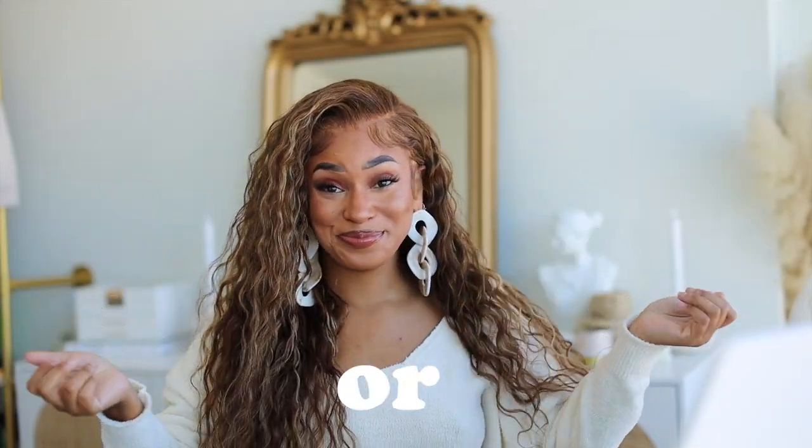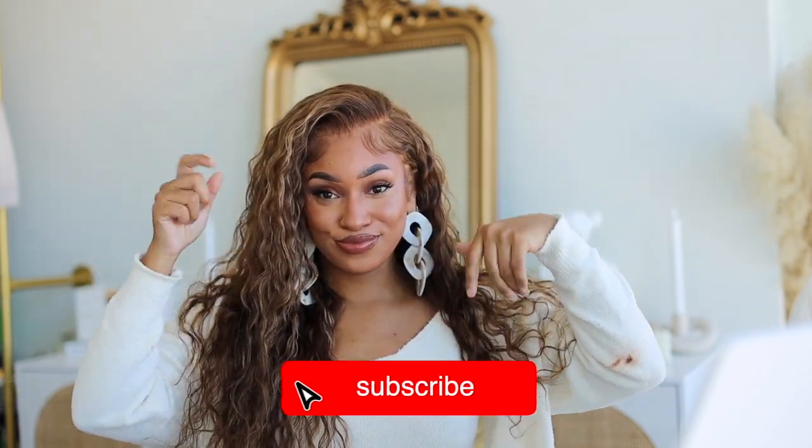Hey bushy babes, welcome — or welcome back! If you don't know who I am, my name is Recy and this is my beauty channel where we come to slay, especially on a budget. If you're new, don't forget to hit that red button down below and turn on your post notifications. As you can tell, I'm rocking this super cute highlighted wig — this hair is brought to you by Eunice Hair Company, so if you're interested in how I styled this unit and more information about it, keep on watching.